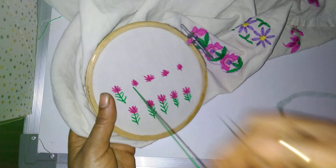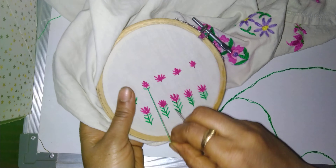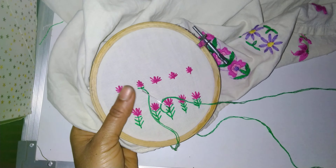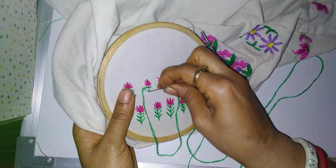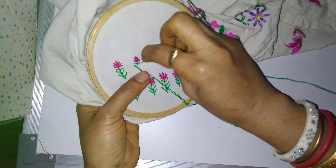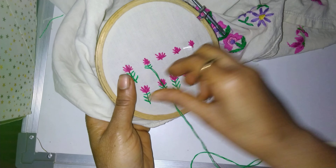Bring the needle to the center and put the needle down. According to the height and distance you are keeping, again bring the needle to the right-hand side, come to the center — this is fan stitch.